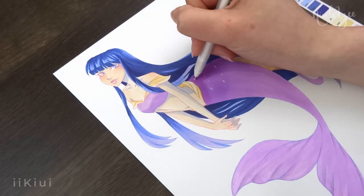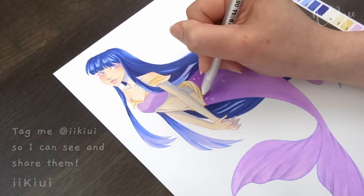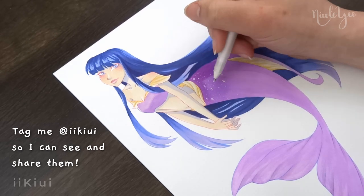And if you do decide to purchase, color, and post these mermaids, be sure to tag me, Addie Kiwi, on wherever you post on social media.